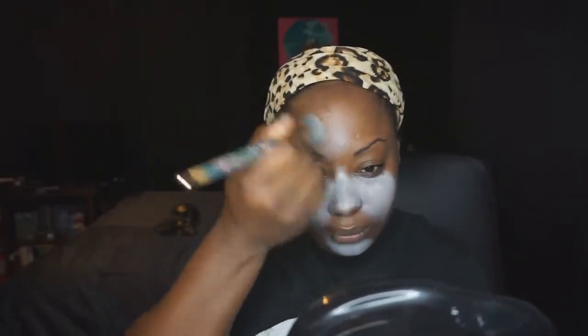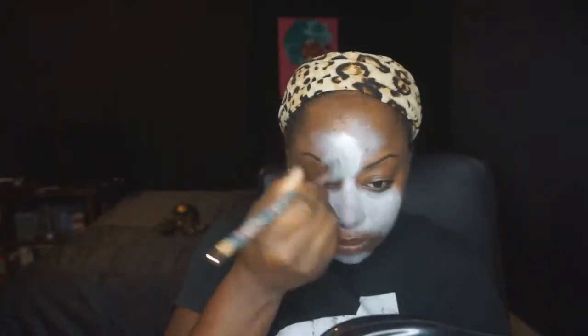Next up, I discovered the LA Girl Pro Coverage Foundation in white, which was intended to be used as a brightener. I had the idea to use this with face paint, since you want to add dimension — brightening up the under eye and chin area. On my first test run you could actually see my pores through the paint, so I wanted to ensure solid enough layers this time to make sure there was no transparency whatsoever.